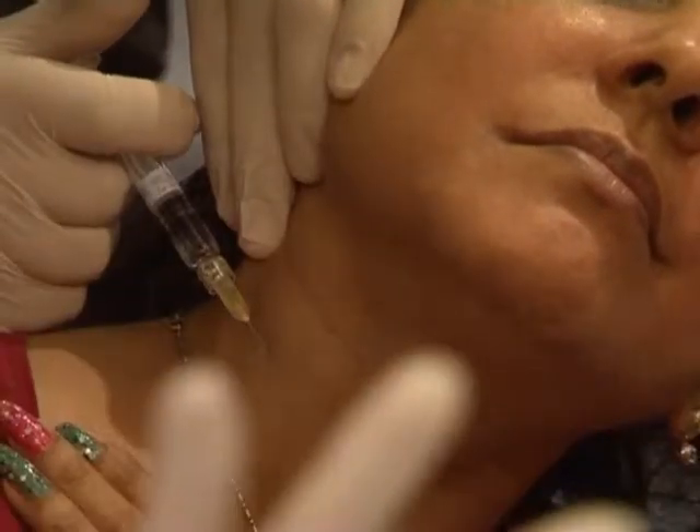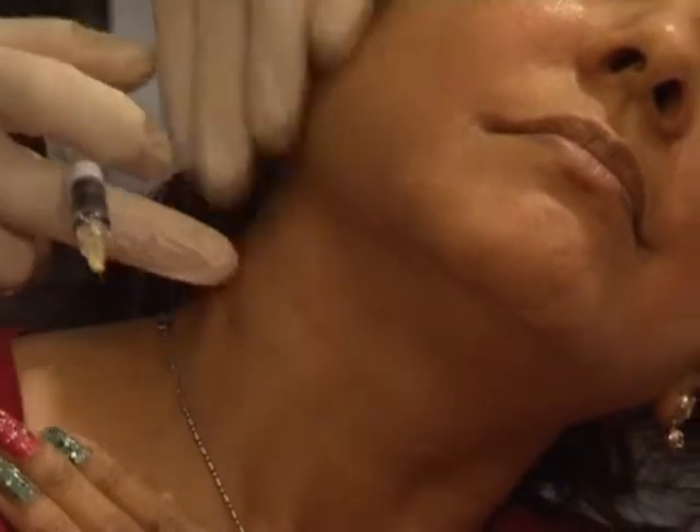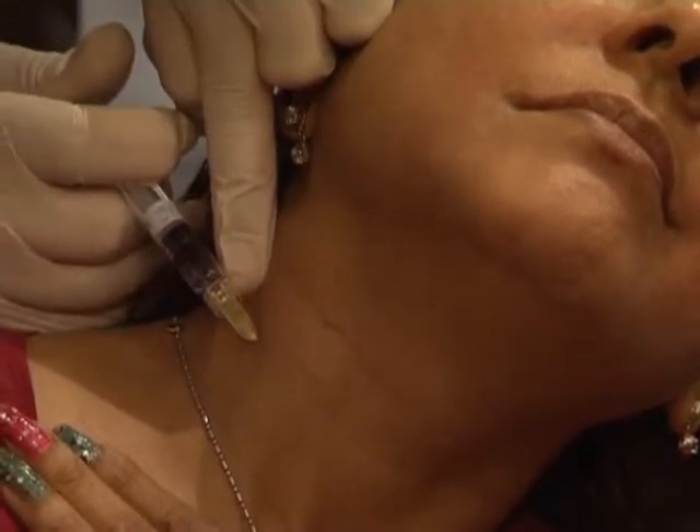Actually, here you're doing it like you're doing a filler — you follow the line and you begin your injection where you stopped the previous one.